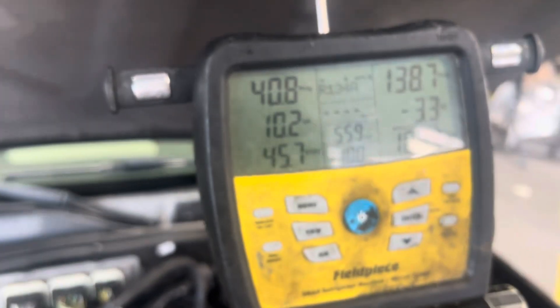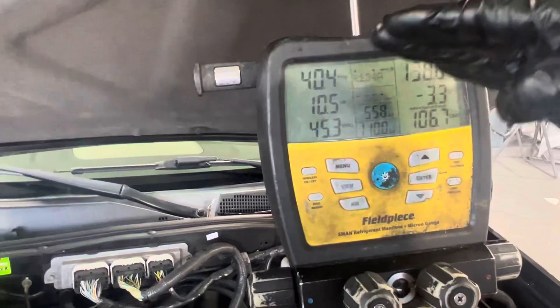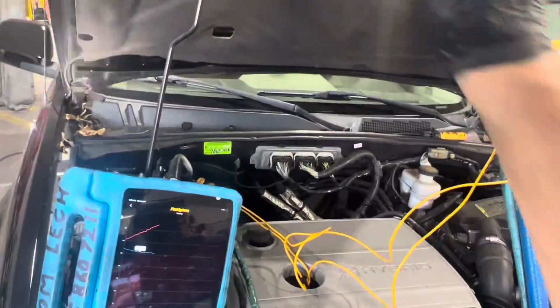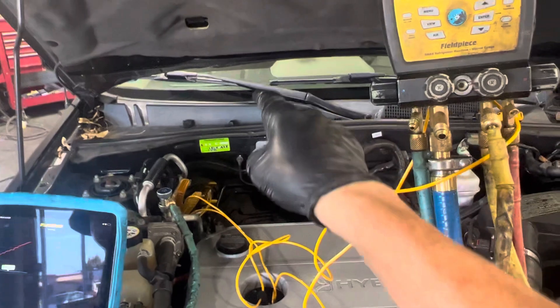Now that it's in steady state and been running for a few minutes, we went from three degrees superheat floating around. Now it'll go between nine and 13 degrees — it's kind of like it's hunting back and forth. Remember, there's two evaporators on here: one for the rear hybrid battery and then the other one for the passenger compartment.